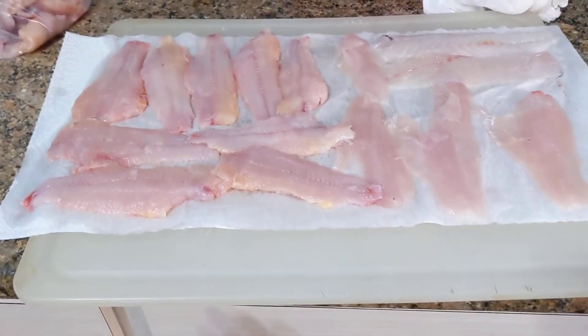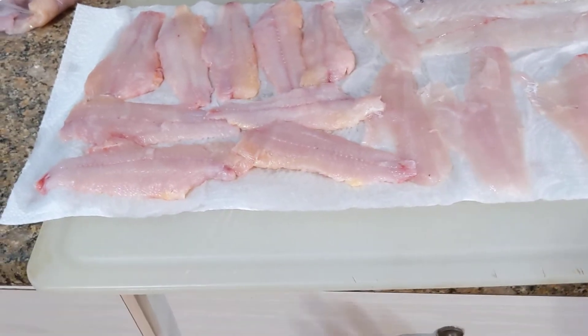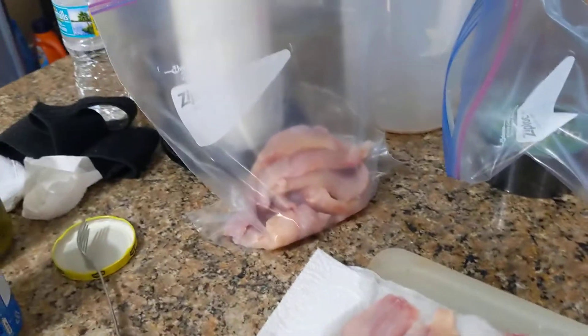I lay them out, use pieces of paper towel, and pat them all dry — get all the water off that was soaking on them. Then I bag them off in my ziploc bags.